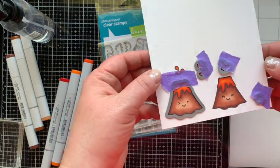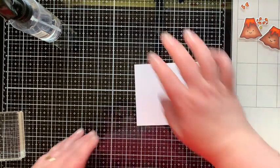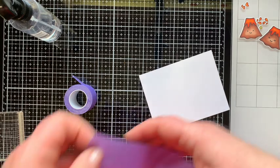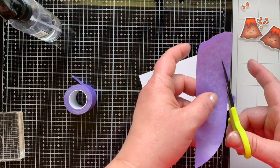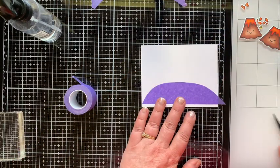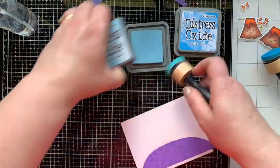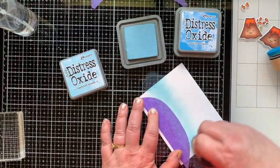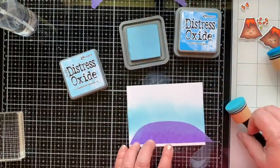I stamp a little face right on the volcano — I chose the winking eye face on this one. Off camera I finish coloring the rest of the images, then die cut them all with the coordinating dies. Look how cute they are! We'll set those aside and work on the blended background. I have a strip of purple tape that I've stuck to my pants to make it less tacky, and I'm going to free-hand cut a hill. I'll bring in some Distress Oxide ink to make my sky, blending onto Whipped Cream card stock from Funstamper's Journey.